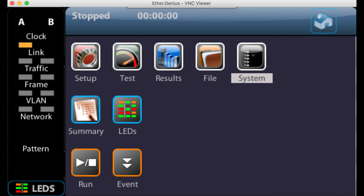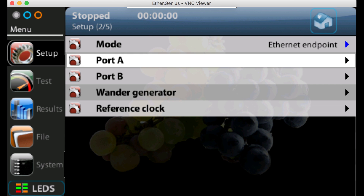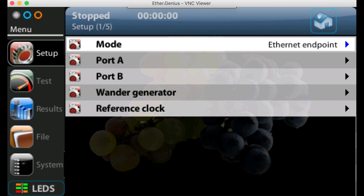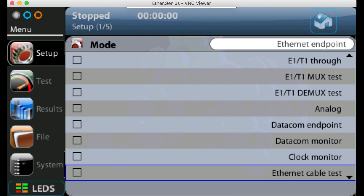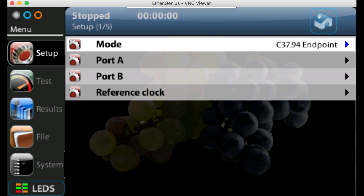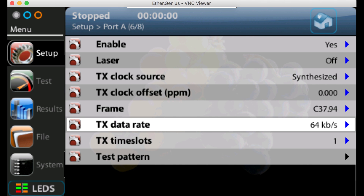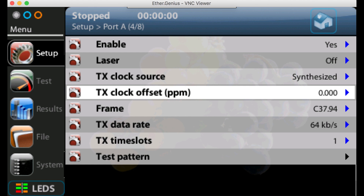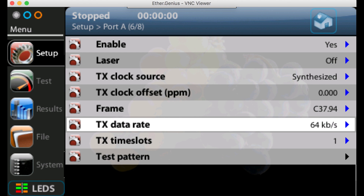We go back to the setup menu. We need to change the mode — at the moment it's set for Ethernet endpoint, but we're going to do a C3794 endpoint test. So we press enter and use the carousel keys to scroll all the way down and select C3794 endpoint. Now in C3794 endpoint mode, we go to port A where our SFP is plugged in, press enter, and we can see that the frame mode is set to C3794 and the data rate is 64 kilobits per second, or one time slot.